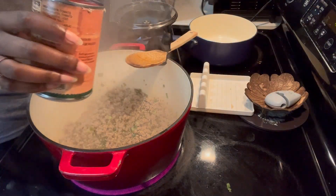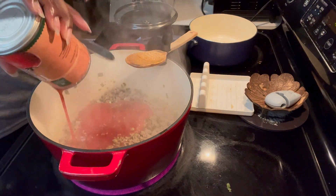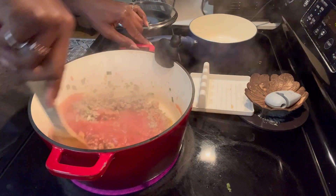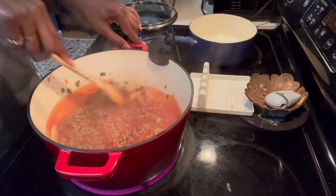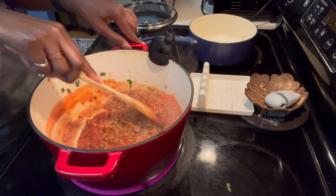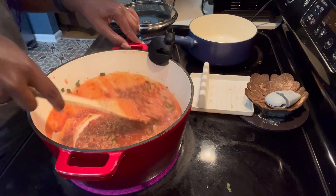Tomato sauce time. Stir that up as well. And let it simmer for just a little bit to let the sauce thicken.